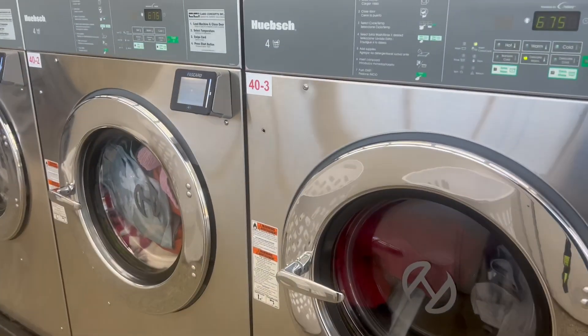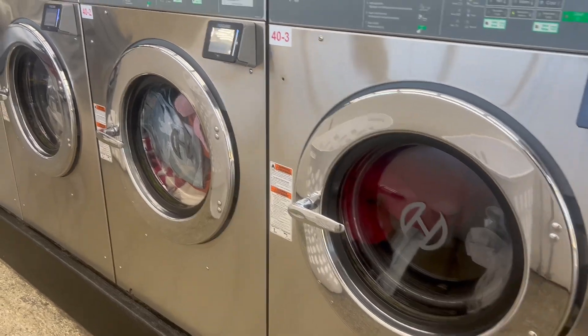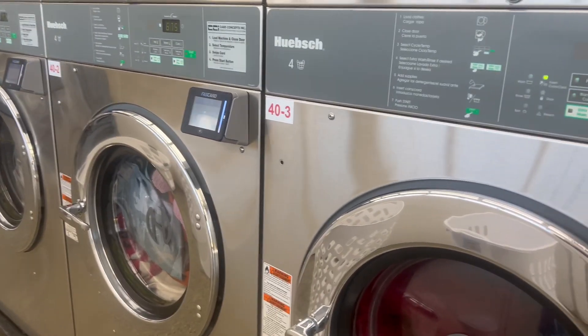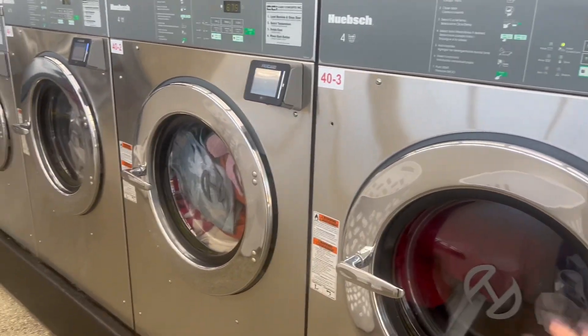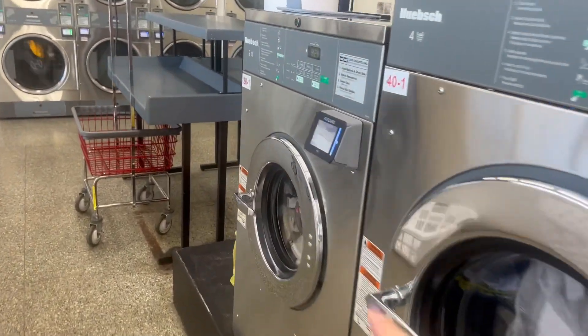Alright guys, so I'm at the laundromat again, and I wanted to show you how I separate my laundry. I use the four loaders for clothes and towels, and I use the two loader for my whites.